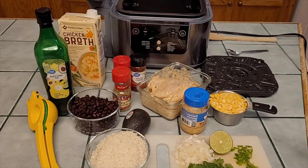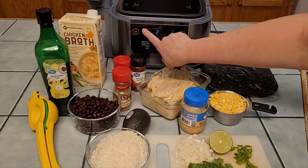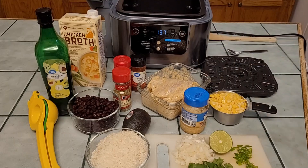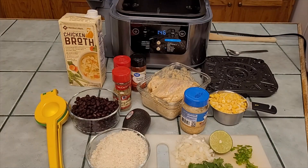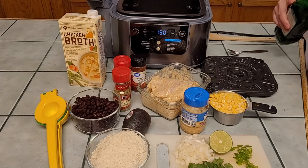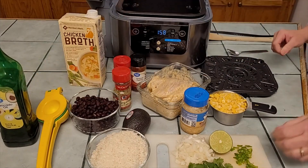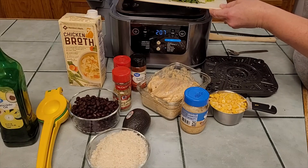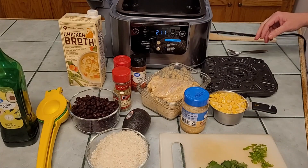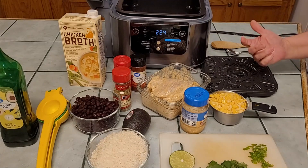I'm on sear/sauté and I'm going to go up to level four. I'm going in with a little bit of avocado oil — just want to get a little flavor on my onions and garlic. Going in with my onions now. I may need to go up on the temperature — it does look like the onions are beginning to sizzle.